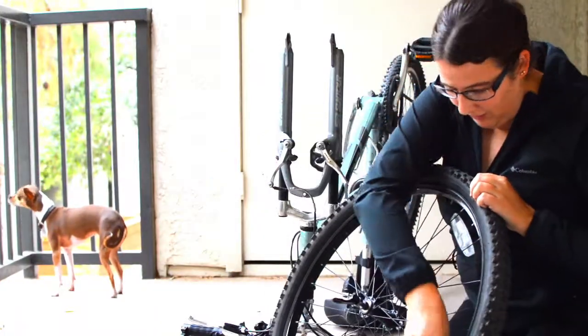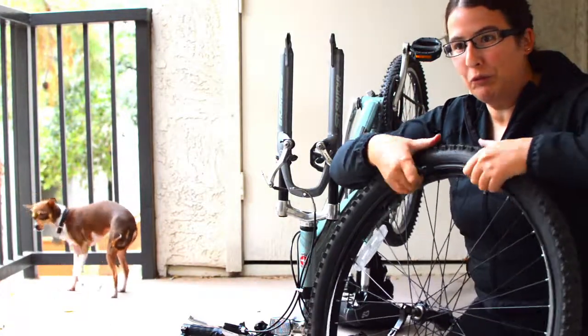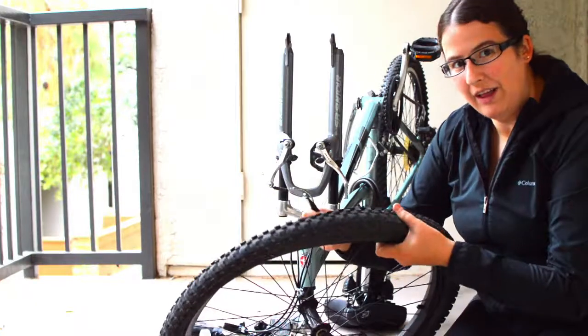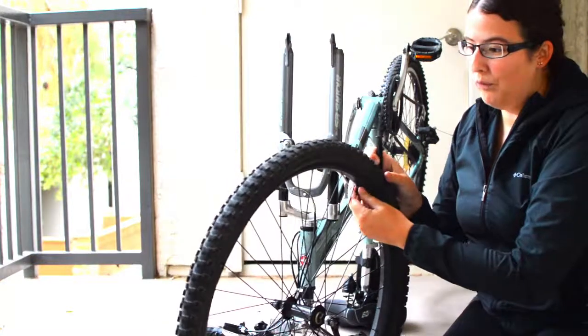It kind of pulls out like this, then you go around. I'm just pulling the tire away from the rim itself so that it makes it easier to take the inner tube out. You can see now that it's loose on the rim. So now we need to get the old tire out.